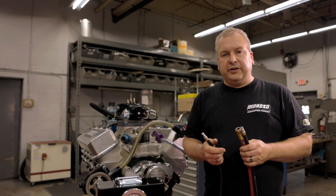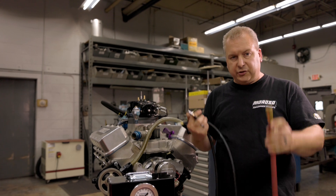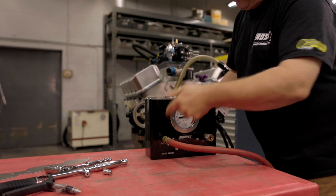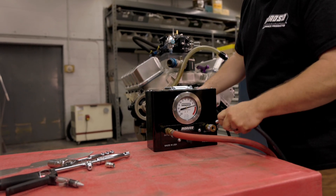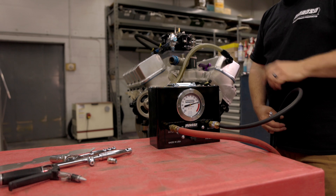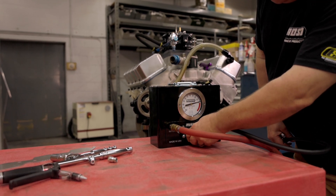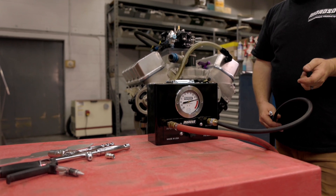Let's hook up our leak down tester. We've got three hoses in our hand — right now we need two of them. First thing you need is your shop air source, whether from your shop or your trailer. We're going to put that into the inlet side. Now we're going to take the longer of the two hoses and plug it into the output, which is a universal connector — so if you've got your own hose that you built, any connector will go in here. At this point, we want to zero this knob and get the needle to read zero. That's how we're going to get ready to use our leak down tester.